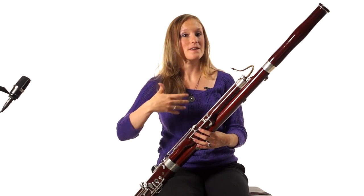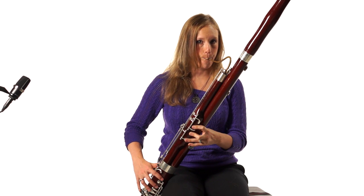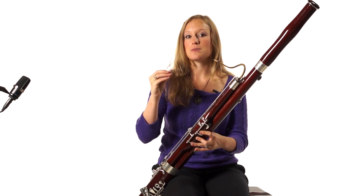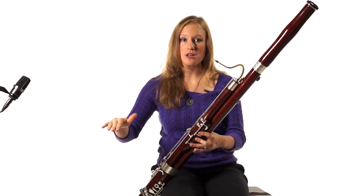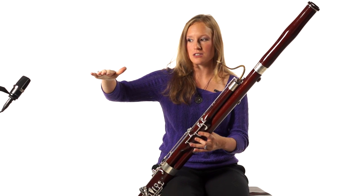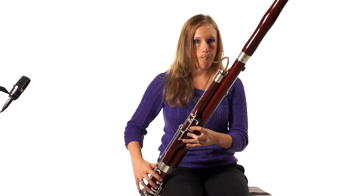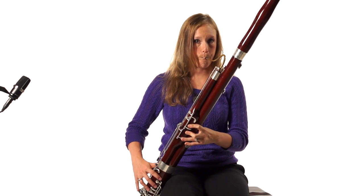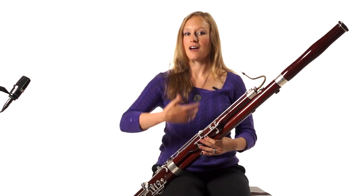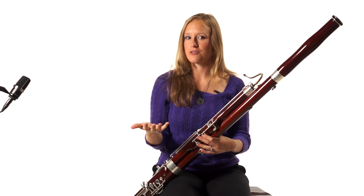If I play a G and use vibrato and try to taper, you don't really get that nice ending. So it's important to stop the vibrato before you finish the taper. You're going to start with the vibrato and then your vibrato is going to get slower and slower and even out. It's kind of like if you are humming and you say 'hum' — that M is when you end your vibrato.